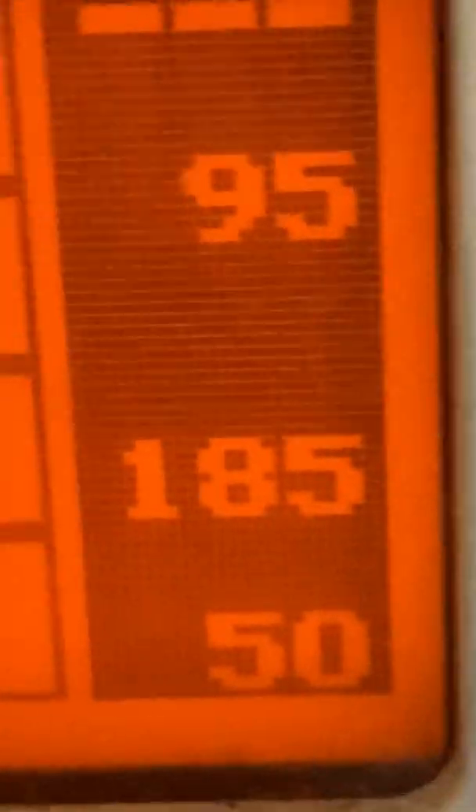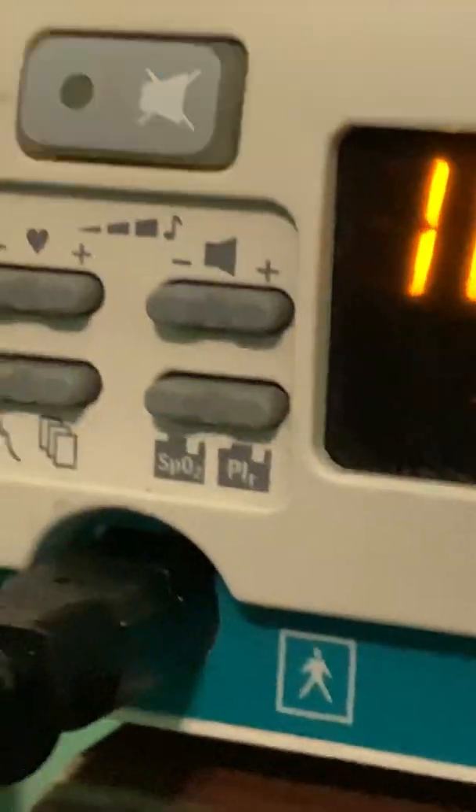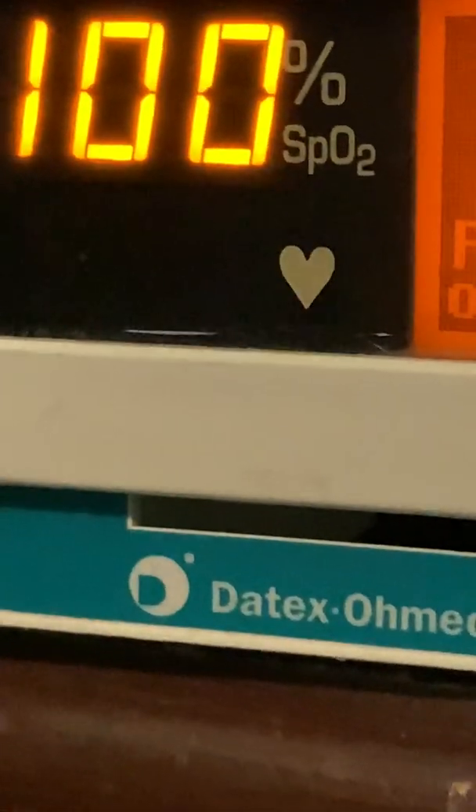This is the low oxygen saturation alarm. This is the high and low heart rate alarm. If I set the low heart rate alarm to 140, notice that it's a medium priority alarm — it's flashing in yellow instead of red. Whereas it would be flashing in red if it were a high priority alarm, and it gives you three beeps every few seconds.